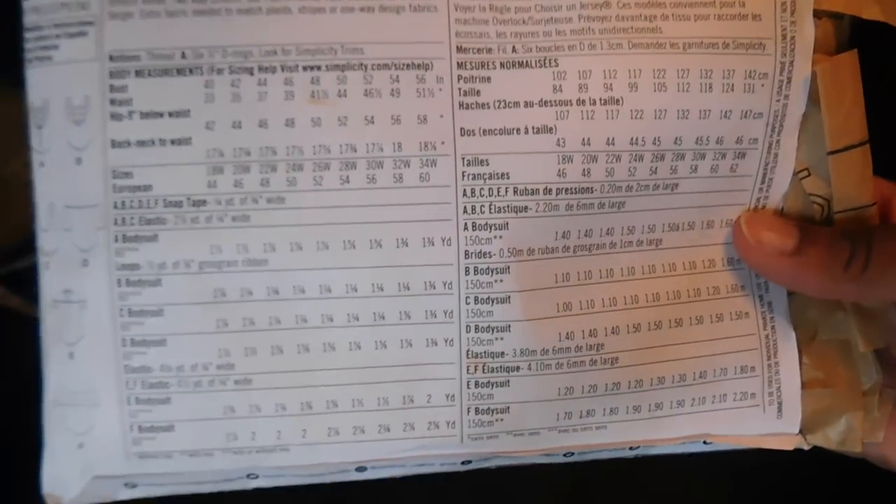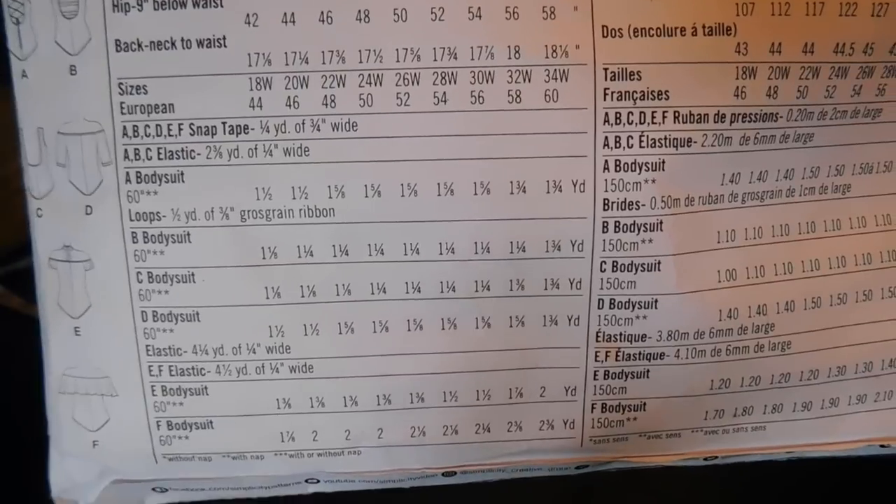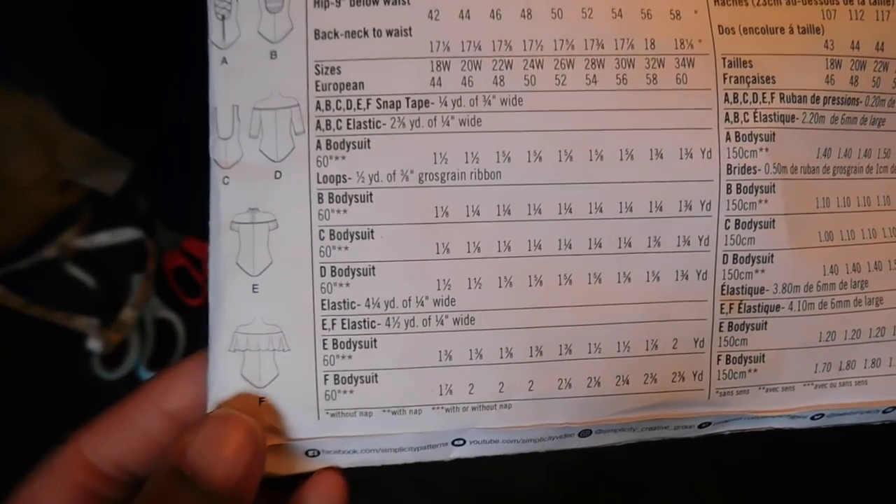Thinking about this bodysuit pattern — the Simplicity pattern comes with six different styles, and we're going to be doing Style F today, which is the off-the-shoulder with ruffle detail.